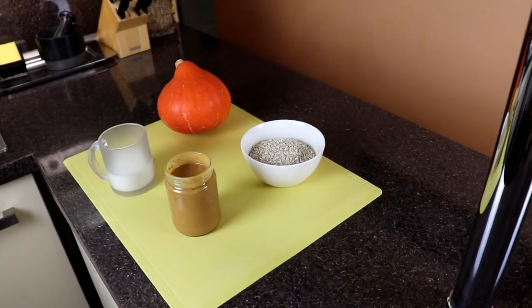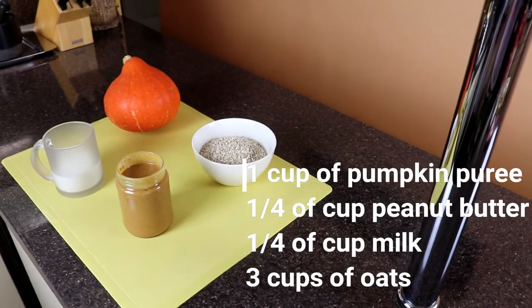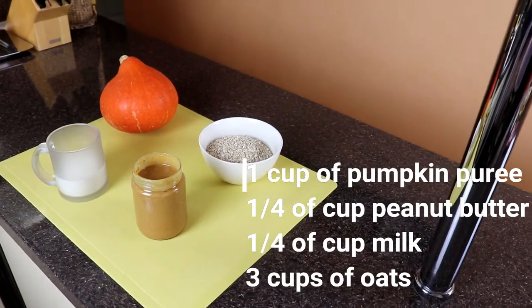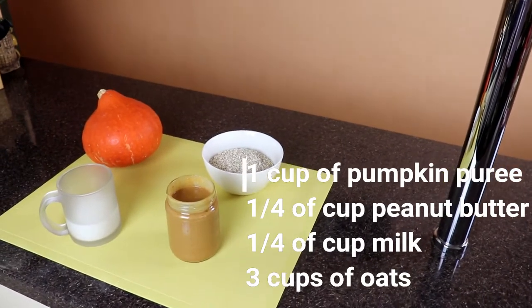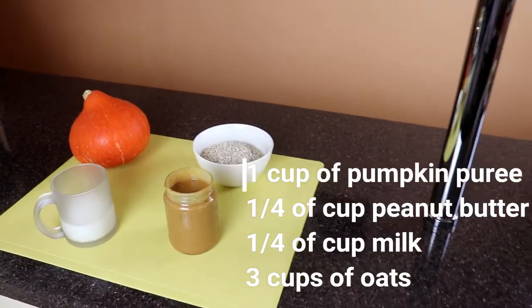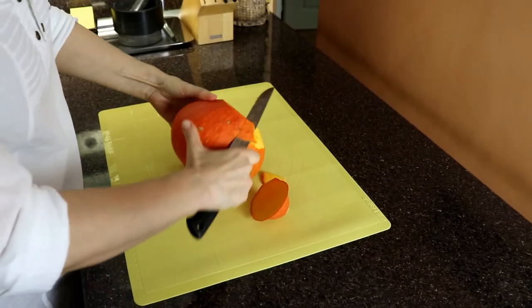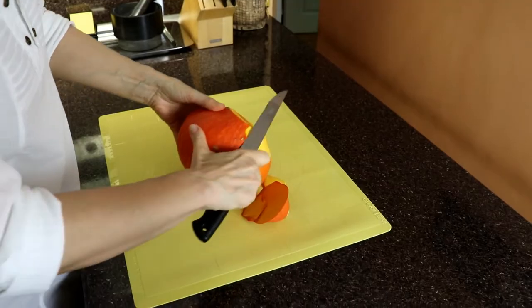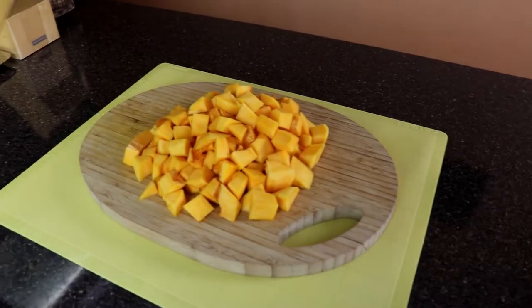For the second recipe you will need to buy pumpkin puree, or you can make your own just like we will do in this video. You will also need one quarter of a cup of peanut butter, one quarter of a cup of milk, and three cups of oats. To make pumpkin puree, you need to cut the pumpkin into smaller parts and boil it until it's soft. After that, mix it with a mixer.